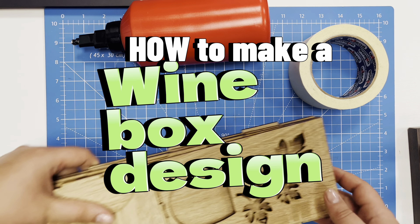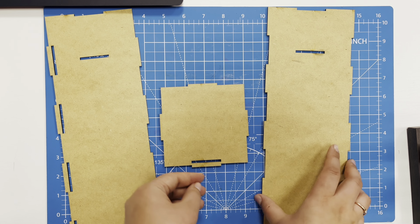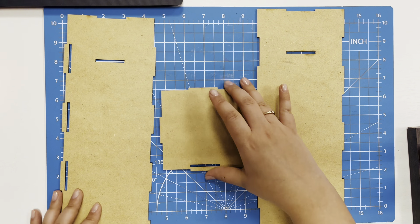How to make a wine box design. Hello everyone, today we will be making a gift box for wine.